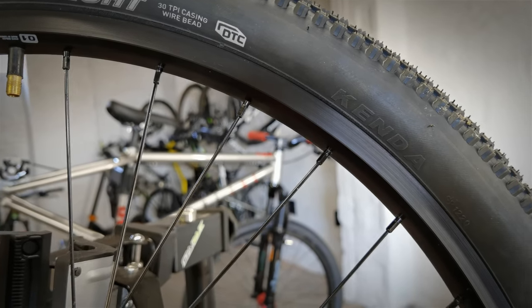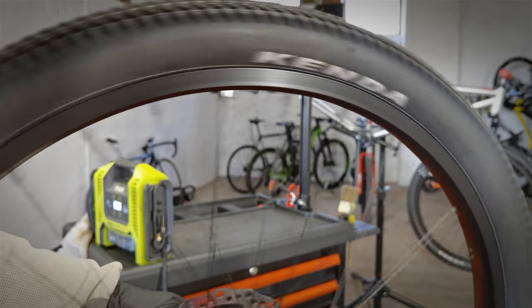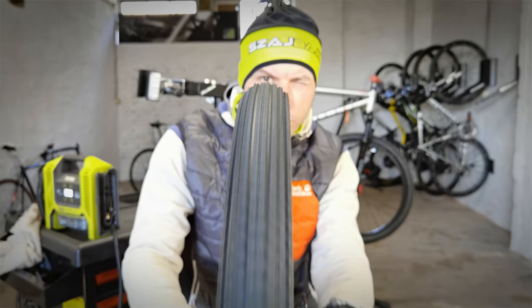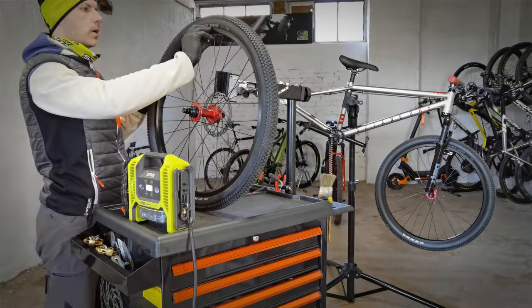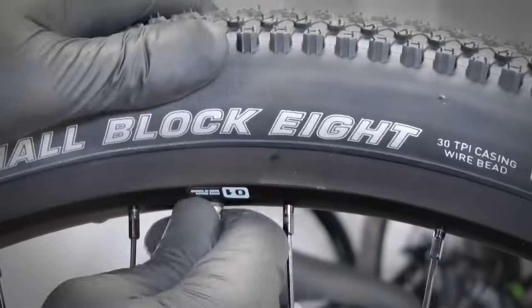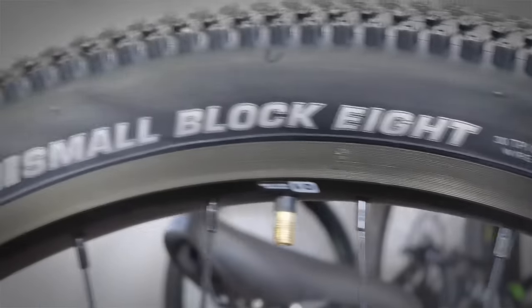Some newbies will even try to fix the rim — to true the rim — but it's not the rim. You can see how the tire is working; you will feel it when you ride the bike. It looks awful and feels awful. The most common place where bike mechanics make these mistakes is just around the valve. You need to push the valve in so that there is no inner tube under the bead of the tire.